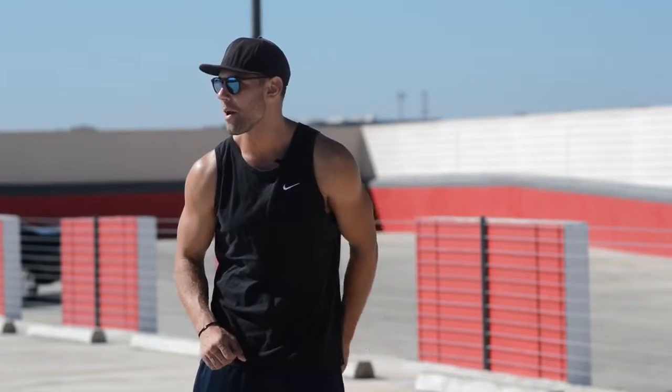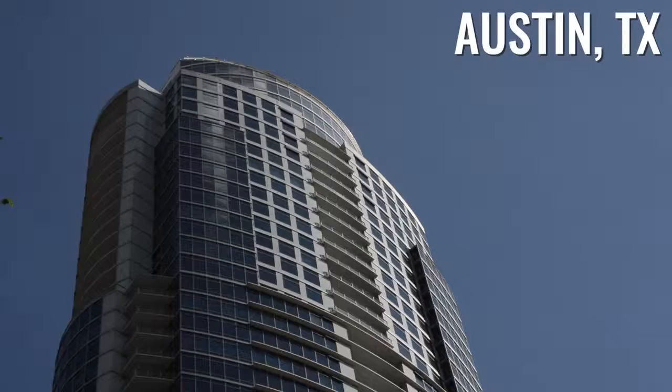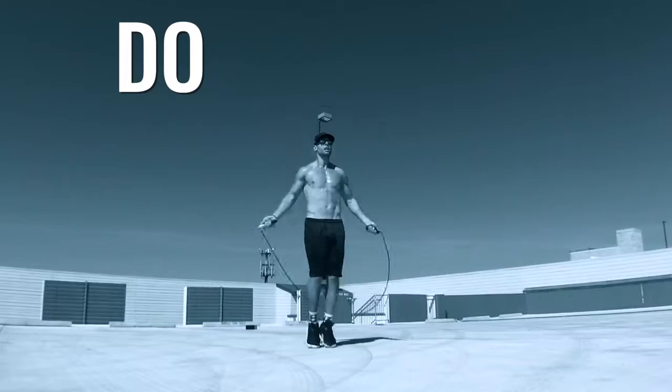What's up players! What's up Zendu Nation, this is Dan Whitmer and today we're doing a short, nothing fancy kind of workout.